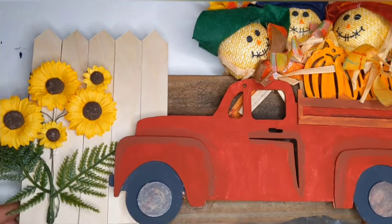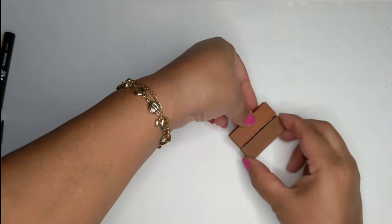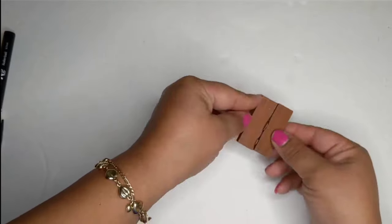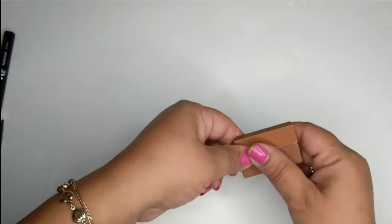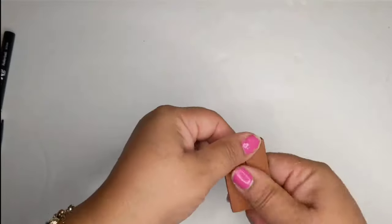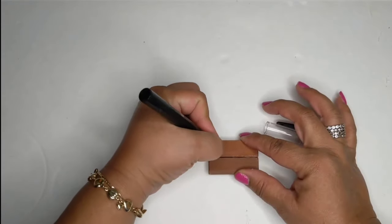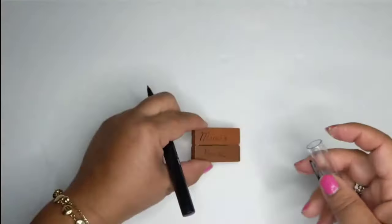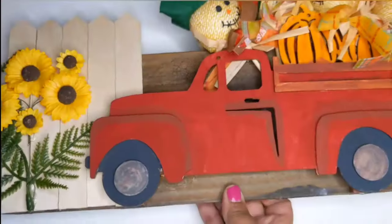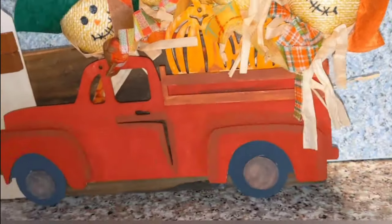Look how adorable! Now I'm taking a couple of tumbling tower blocks, gluing them together to make a little sign for my fence panel. With a marker I'm just going to keep it simple and write 'Mimi's House.' Then I hot glue it to the fence panel and that is it — super cute! What do you guys think?